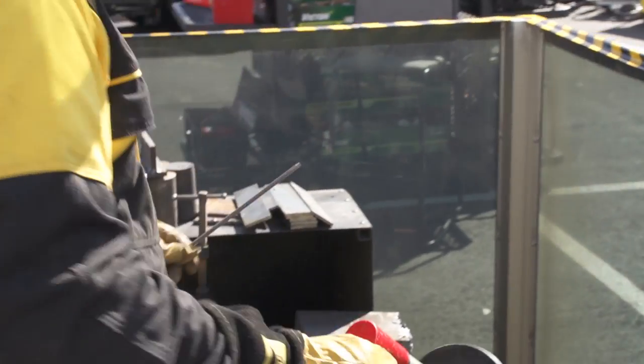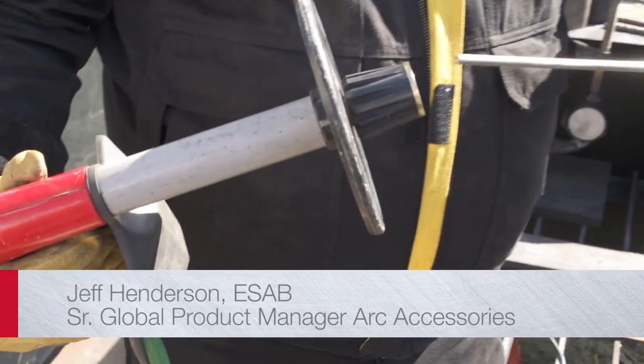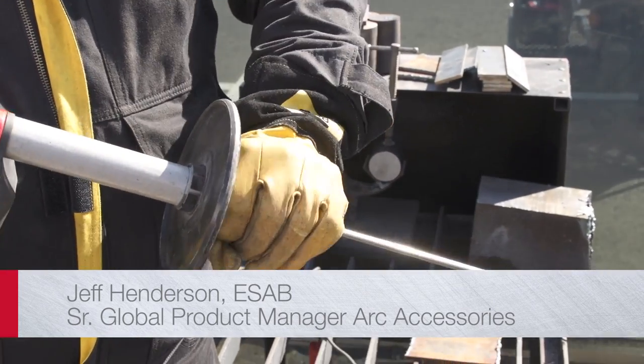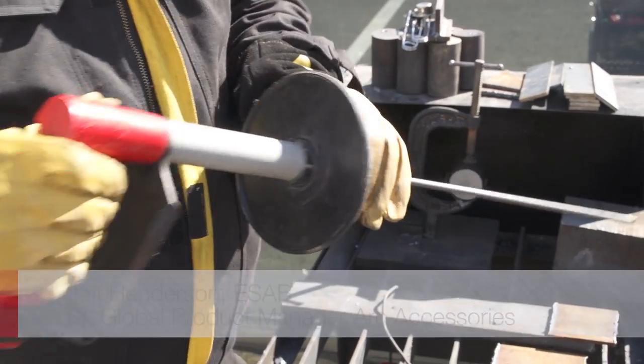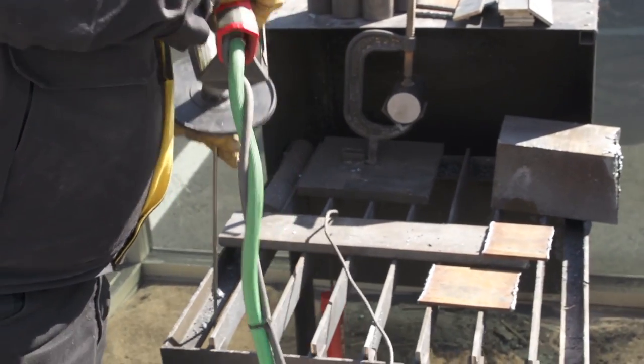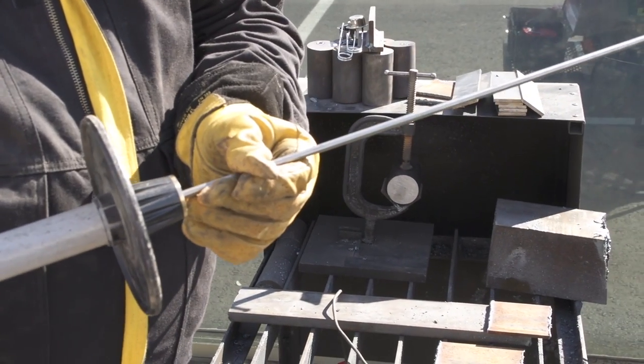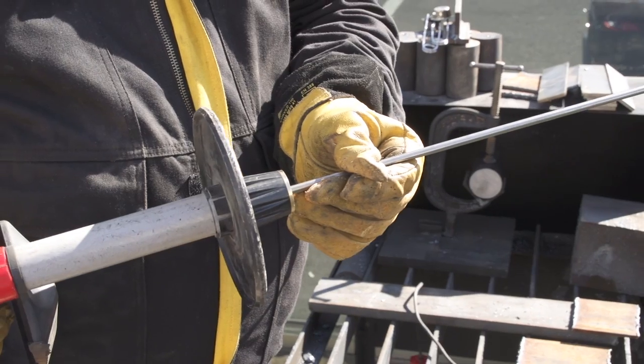We have the sliced torch, which the rod is inserted into the torch and tightened down with a collet nut. I tap it to make sure that the rod seats against the rubber washer that's inside.